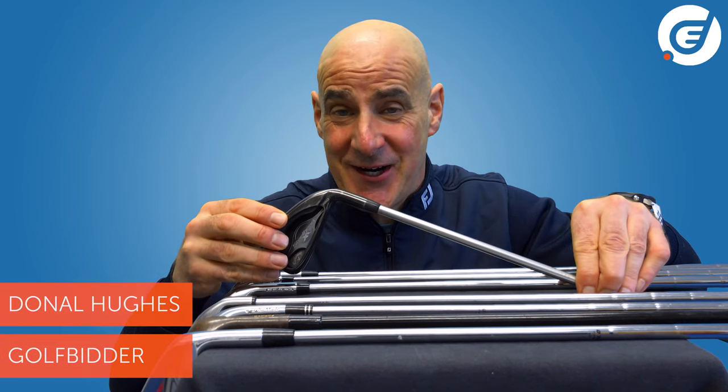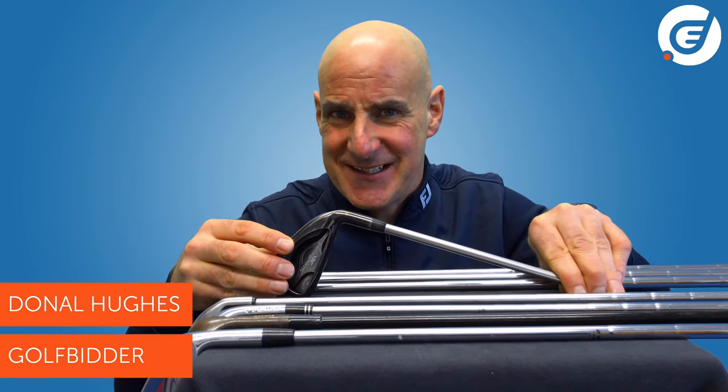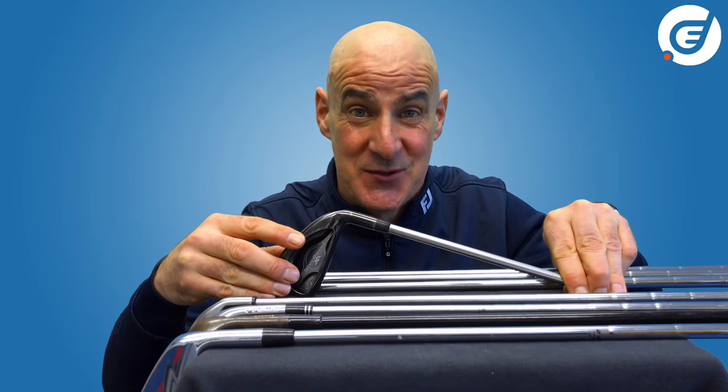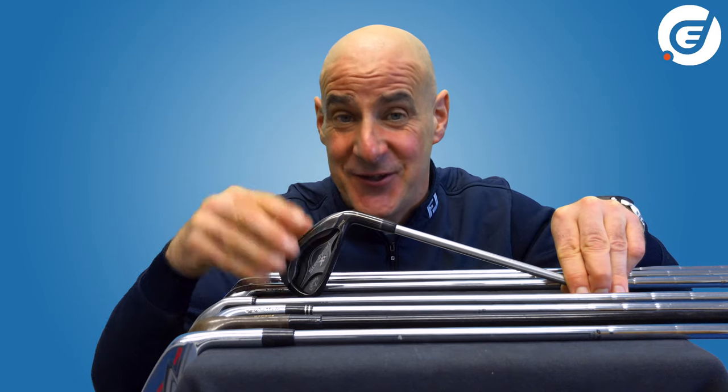When you are browsing through iron sets on the Golfbidder website you'll come across the terms cast irons and forged irons quite a lot. In this video I'm going to explain the differences between the two and hopefully guide you towards the right irons for you.